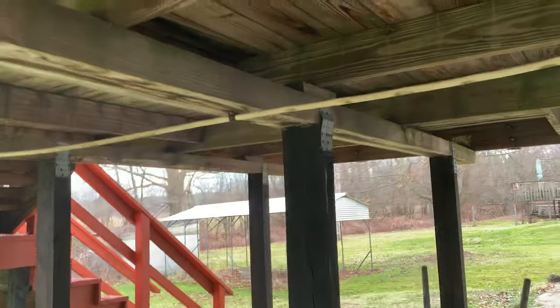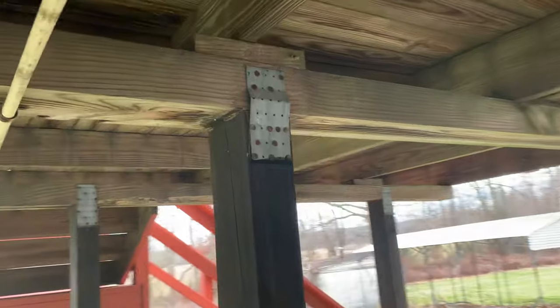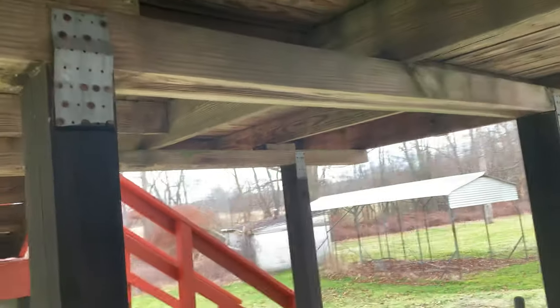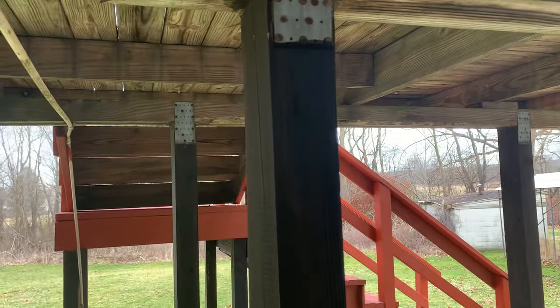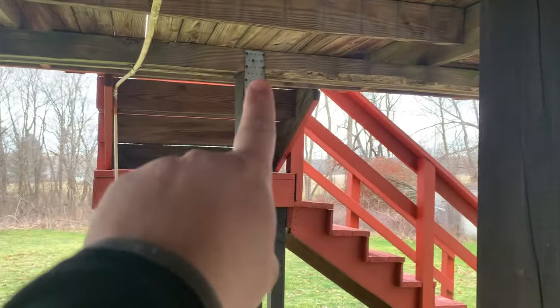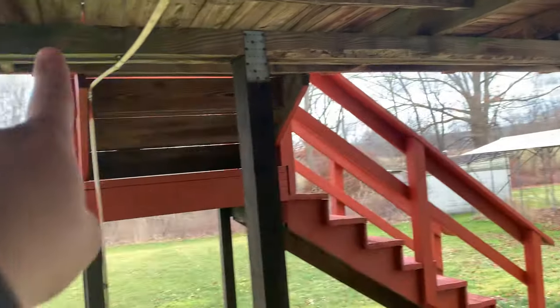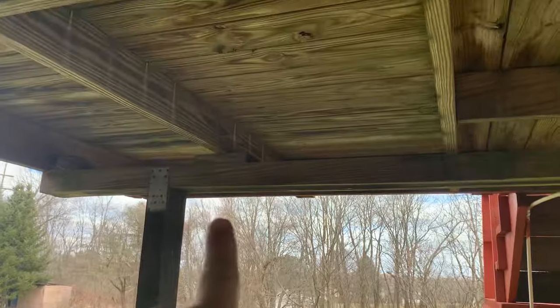I guess it's a two-by-eight block. There's nothing holding that. So you've got the span going from there to there, and there's a block up here.